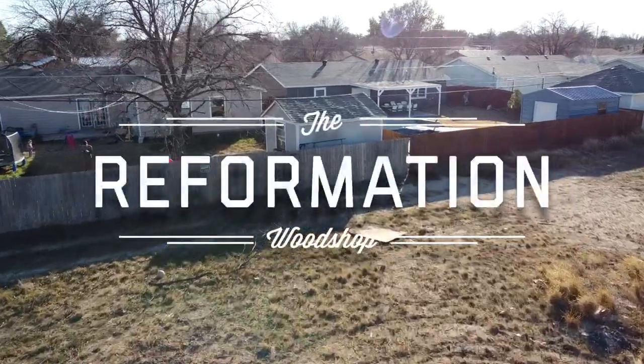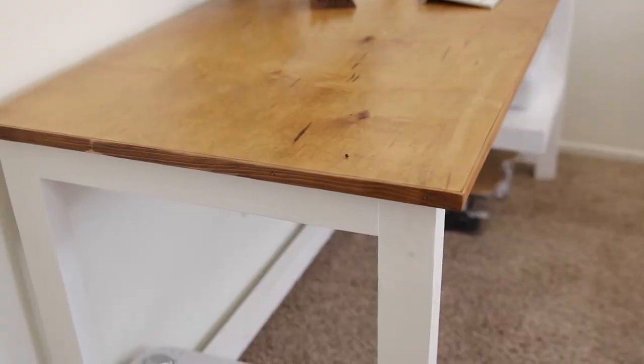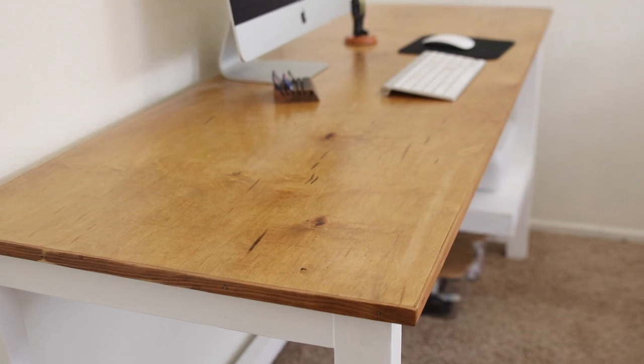What is going on guys, Marcus here with the Reformation Wood Shop. Today's video I'm going to show you how to make a desk for your loving wife or yourself for a decently cheap price. If you're like me and you don't like throwing money down the drain on materials, this project is for you. This desk build is going to cost you no more than $200 and it's going to be super easy to build.